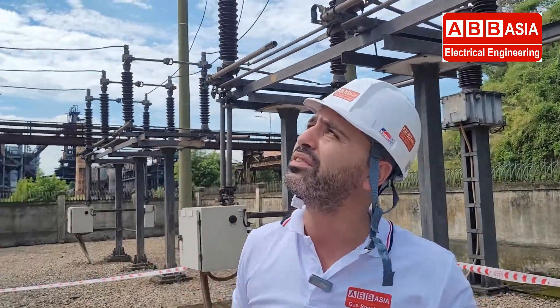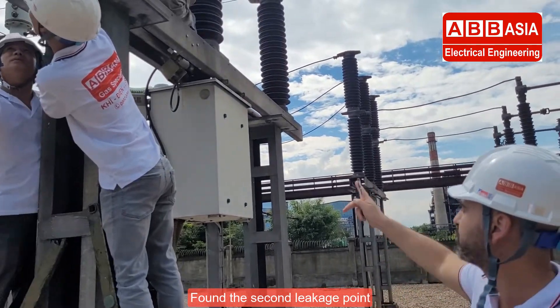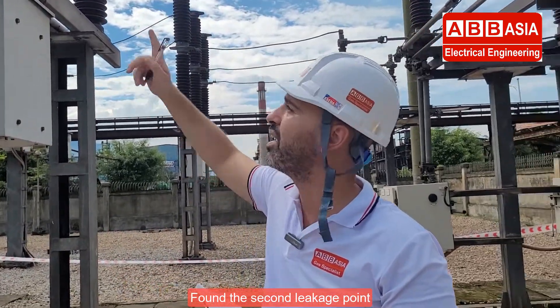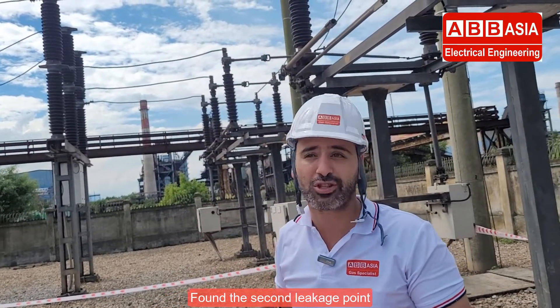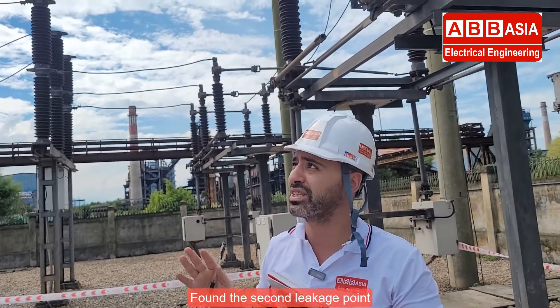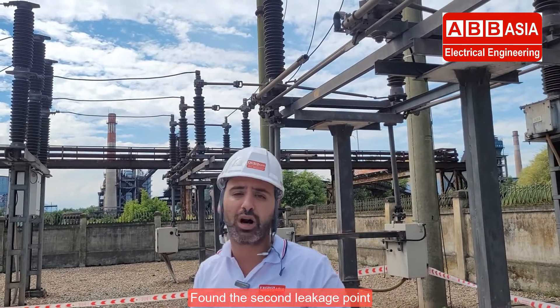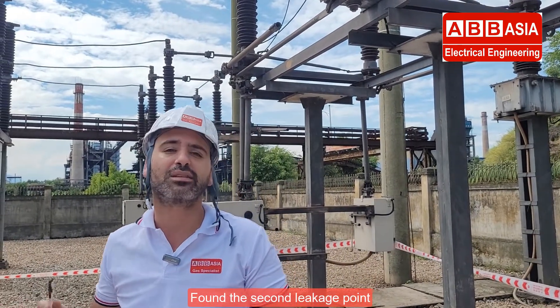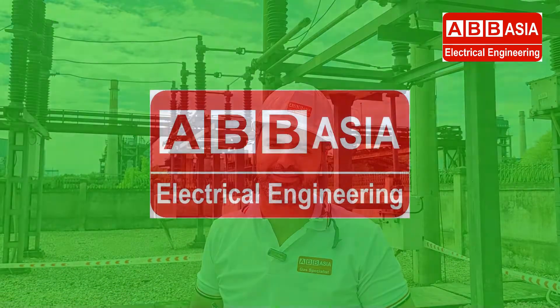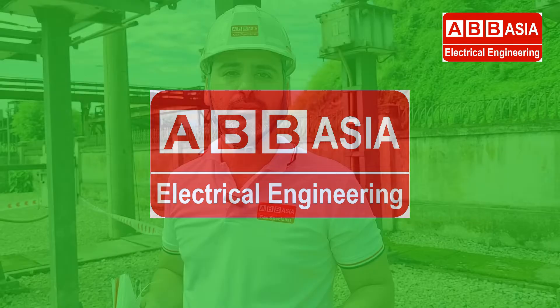We found another leakage in that connector. So we have two leakages: the first one there and this second one here. This is a very difficult process because of the hot weather, so the technicians need more experience and to remain calm and patient to find the leakage.